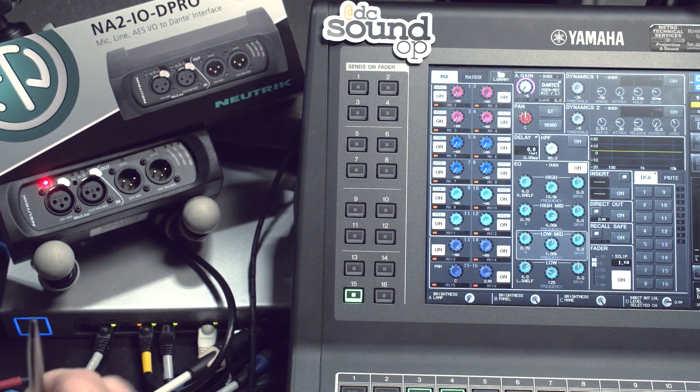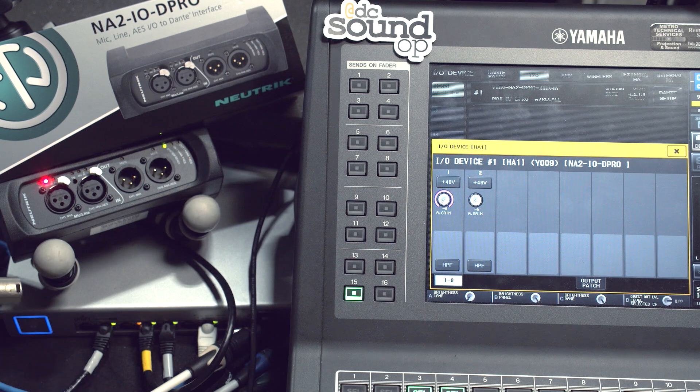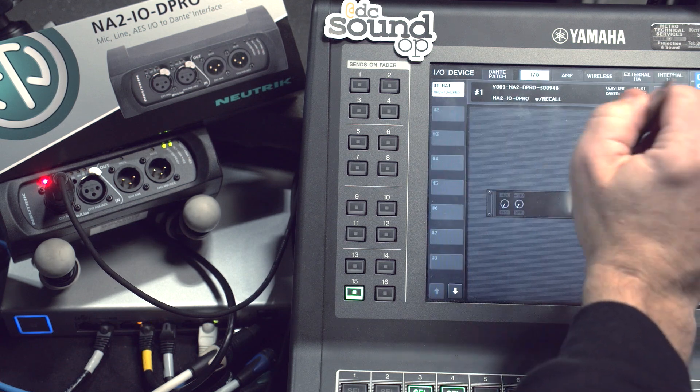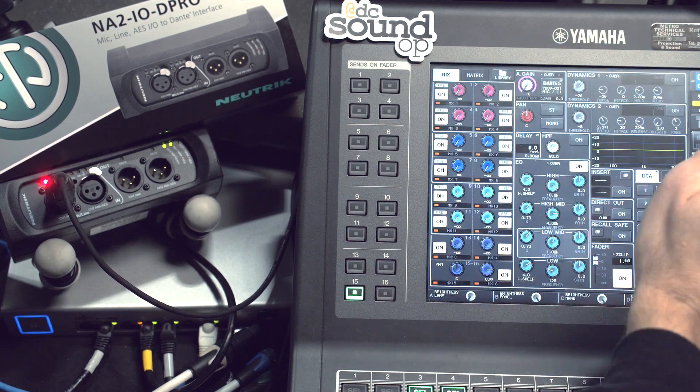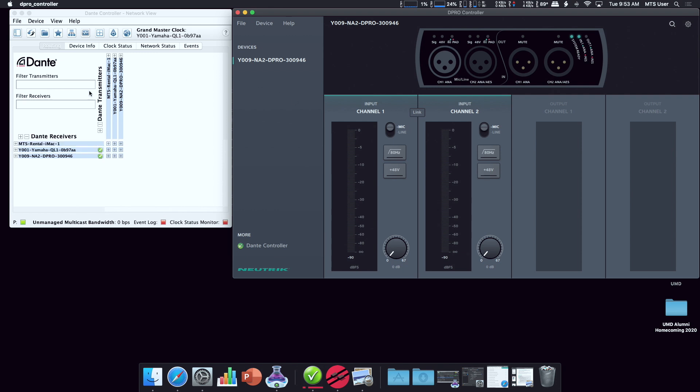It did change over the Dante patching. I realized what my mistake was: when I renamed the D-Pro, I didn't unplug it to reboot it, so the name didn't change over in the controller, and it did not become controllable by the console.